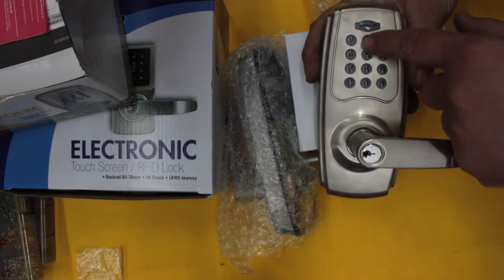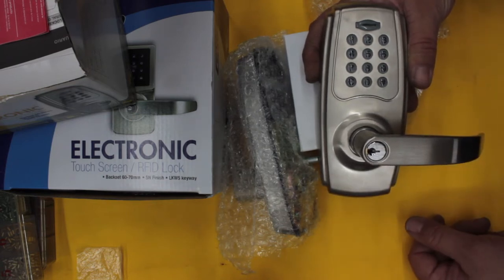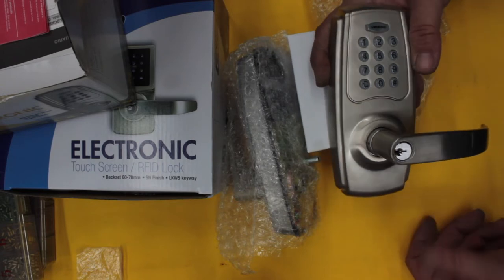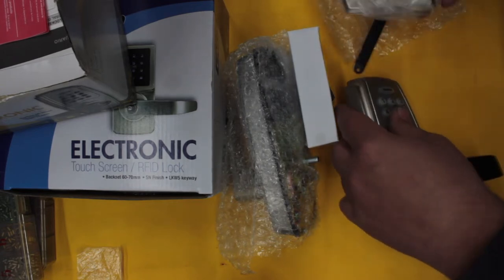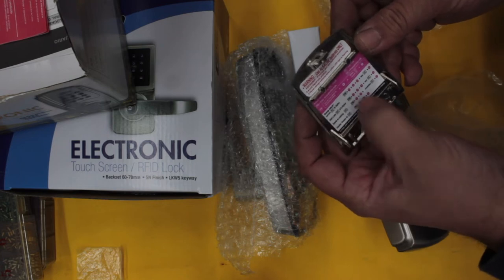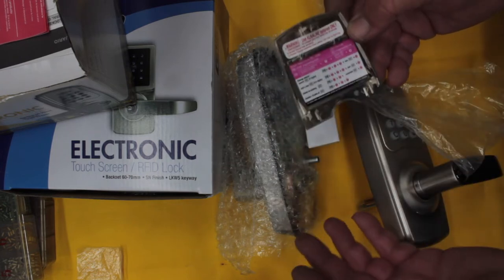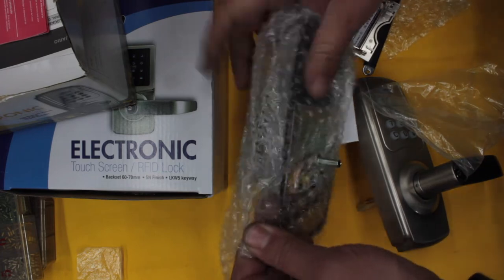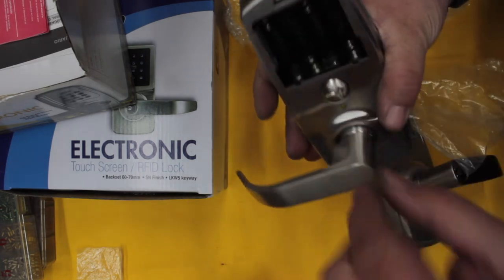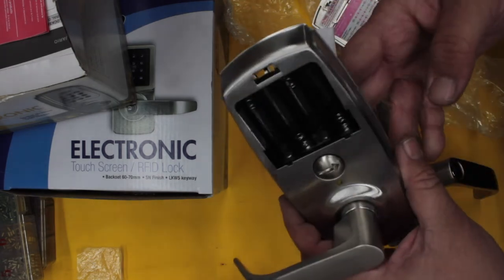One of the good things I did like about it — you walk up, push the button, the buttons light up, you start entering your code, it beeps and away you go. It also had a key override which can be converted to restricted keying, which is important. As far as installing and programming, it was a very simple straightforward procedure. There's a little cheat sheet on the back of the battery cover. To change your master code you enter your master code, then 10, hash, new master code, hash. To get into programming mode you turn the button on the inside, which also activates the vestibule function — you can use both handles on both sides of the door and the lock remains unlocked.